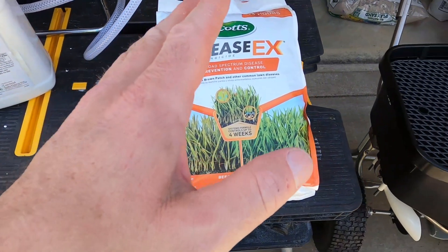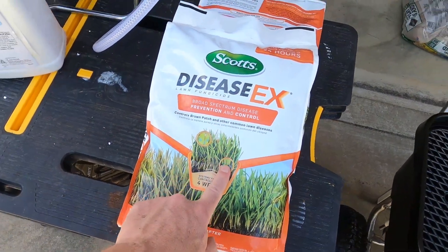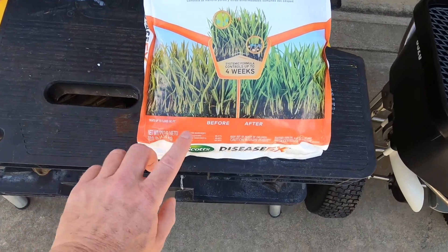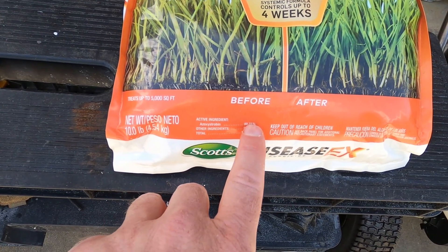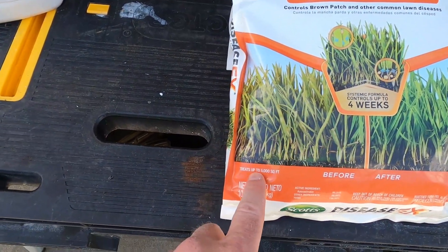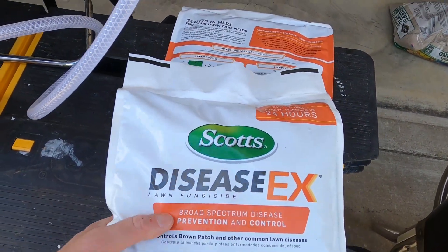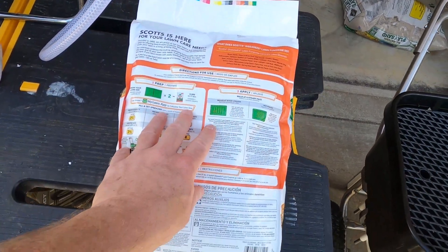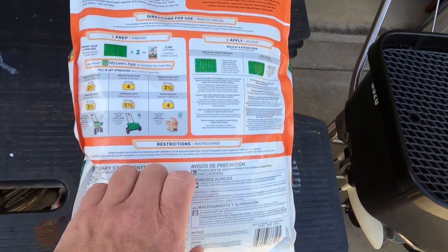Here we are just outside of the garage. First, I'm going to put down some Disease X. This is a group 11 fungicide and the active ingredient is azoxystrobin - 0.31% active ingredient. This is a 10-pound bag and it will treat up to 5,000 square feet. It's made by Scott's. Great little product. Watch for it on Amazon - you can sometimes catch it for $5, sometimes $8, so you can get some really good deals.